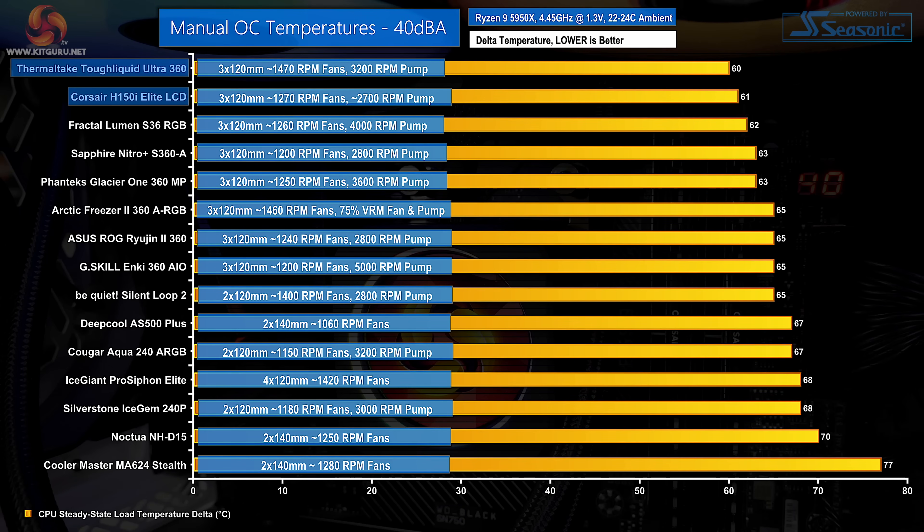With all coolers locked at 40 dBA noise output on their fans, the demanding overclock thermal stress test shows Thermaltake's unit at the top of the chart — thanks to its ability to maintain slightly more fan duty cycle, giving the Tough Liquid Ultra 360 a top result. The Corsair unit is marginally behind in cooling potential but still beats the other 360mm all-in-ones in our test hierarchy. Thermaltake's result gives an indication of the quality of the Tough Fan 12 Turbo fans used.